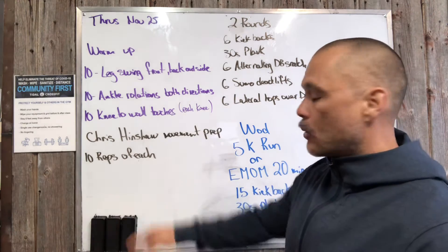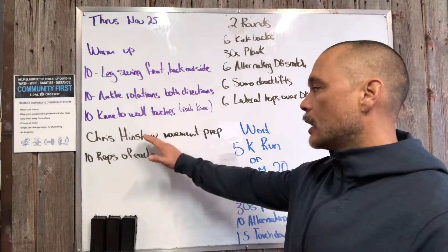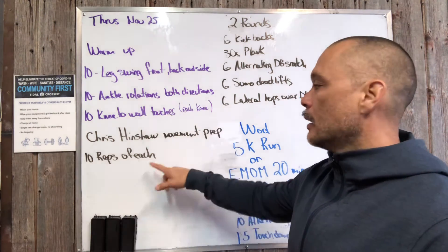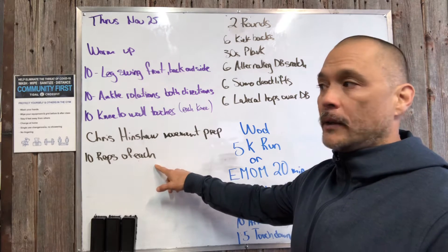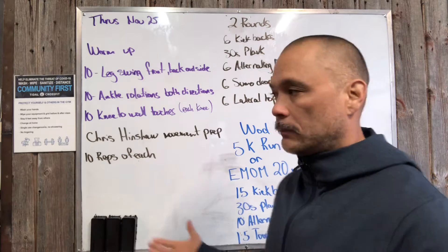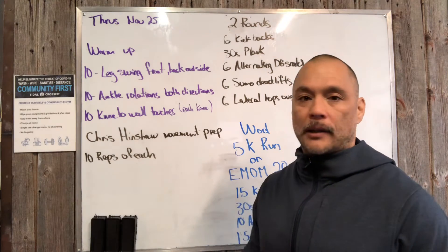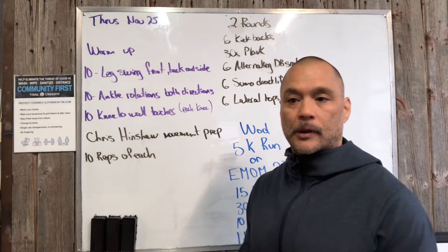I'd write it on the board but it would take about five boards to fill up. This is gonna be quick and sort of high intensity. It's Chris Henshaw, who is the endurance coach for CrossFit. He coaches some famous CrossFit athletes like Matt Frazier, Tia, Camille — a lot of these top-level athletes. Basically an endurance coach.